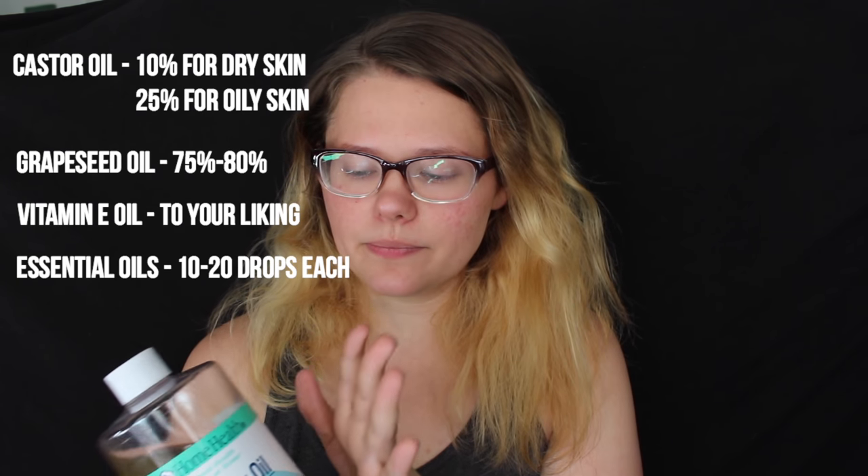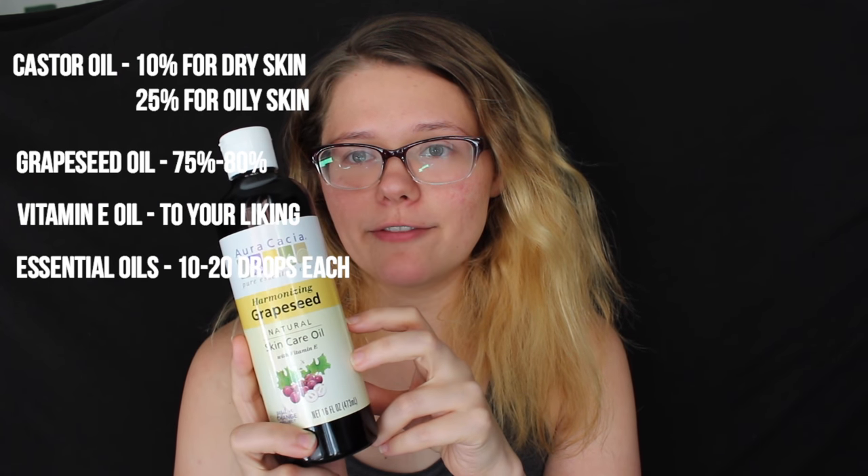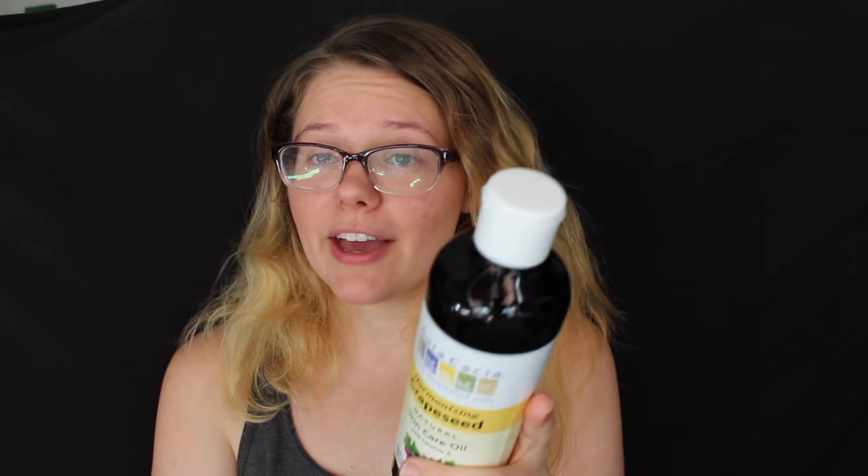I added rosemary because I have a combination skin — it's a bit drier up in some areas and more oily in others. That's just my face — you can customize the unicorn tears to your specific needs. You want to add about 15 to 20 drops of all the essential oils into your base oil. For the castor oil ratio, use 10% to 25% depending on your skin — drier skin can go up to 25% castor oil — with 75% grapeseed oil, or you can use avocado oil if you have more mature, dry skin.